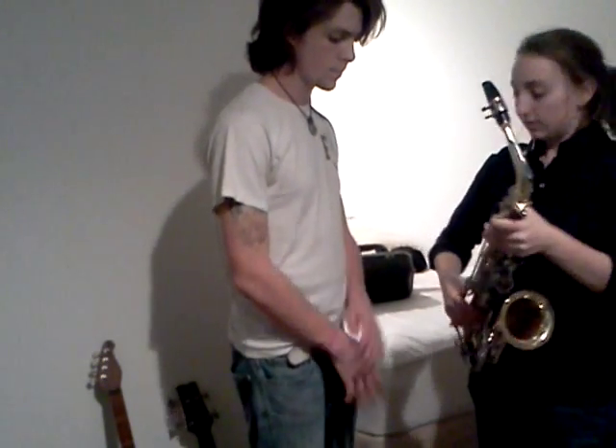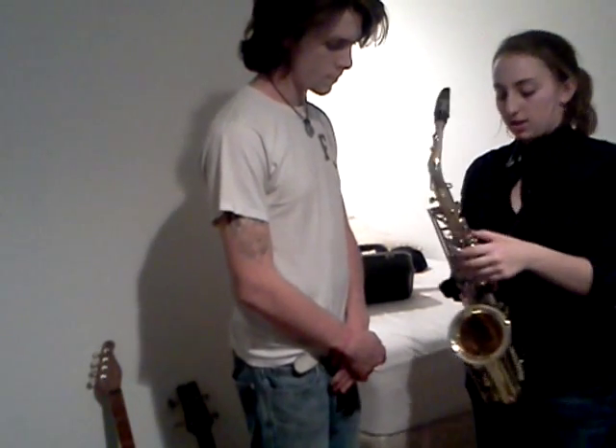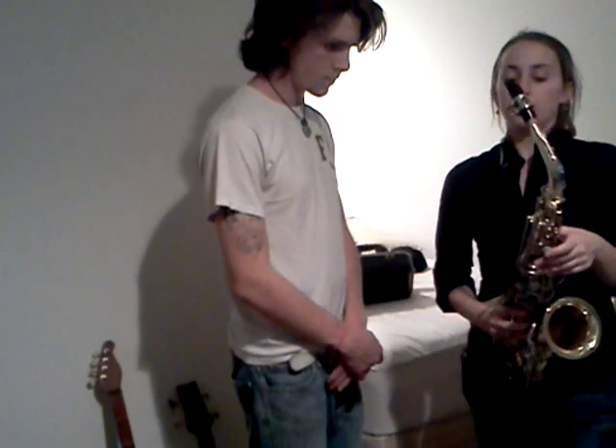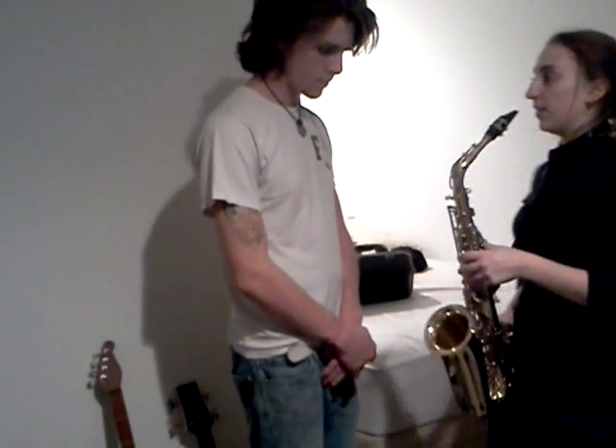Now, when we hold the saxophone, our right thumb goes here on the thumb rest. The hook for the neck strap goes into this little hook. Then you rest your thumb on this black piece right here — it's not really a key. And then your fingers just kind of rest on the instrument.